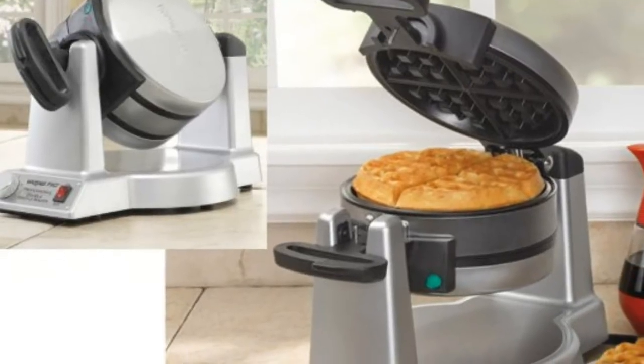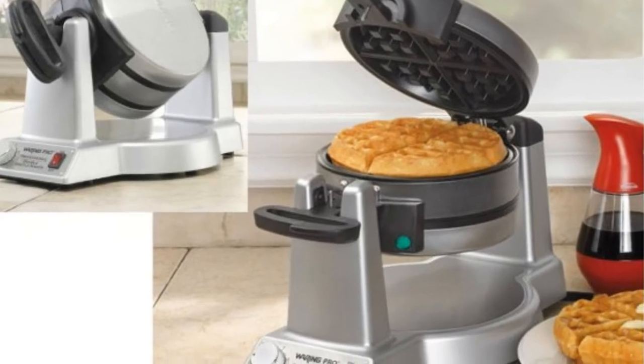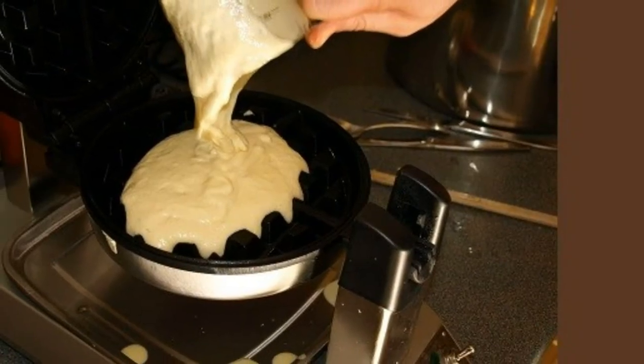My advice in avoiding batter spillage over the side is simple: do not pour your batter beyond the fill line of the included pour cup, even a tiny bit.